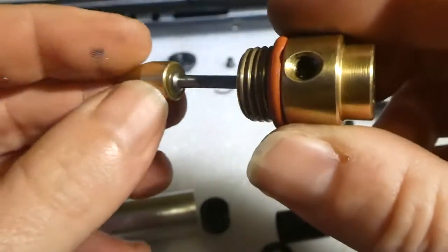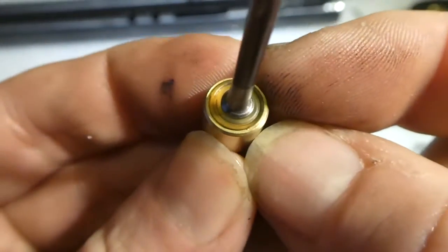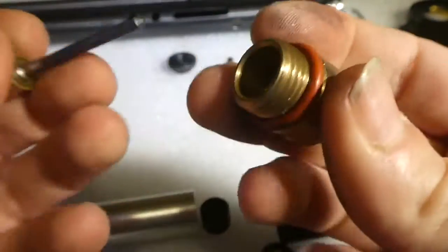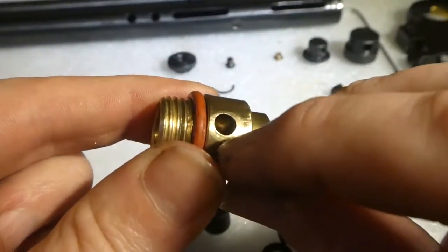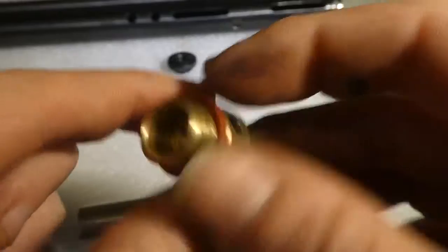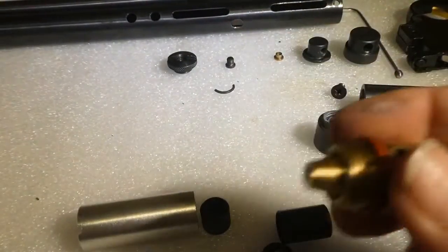But if you do that, do not get this thing hot or you'll melt that seal — there's a little seal there and you don't want to melt that. If you really want to go to town on this, where the port goes through, if you're handy with a very small Dremel bit you can open it up a little bit and smooth the gas flow. But I haven't done that on this one because it's too easy to mess it up and then you have to buy a new valve, which I don't want to do.